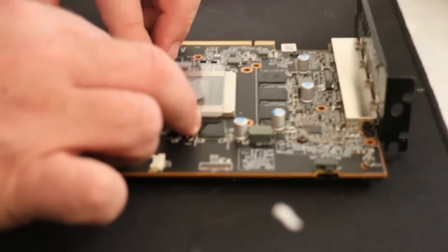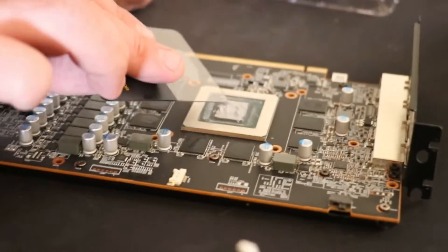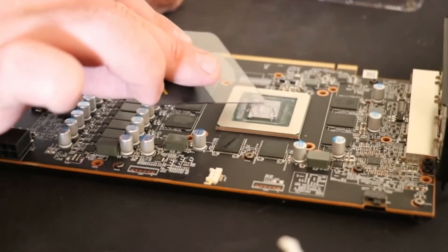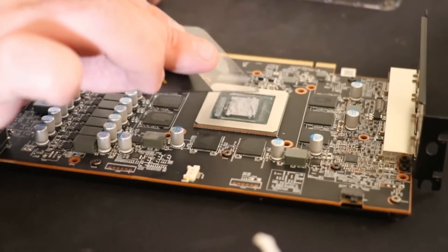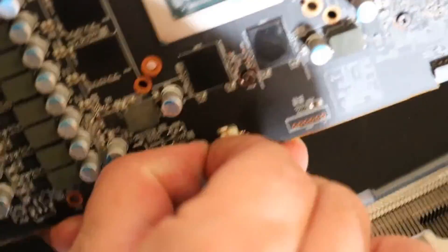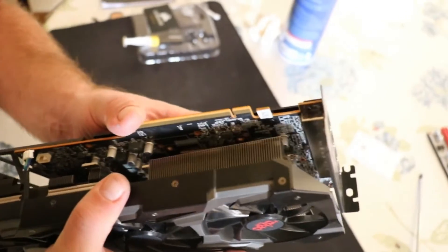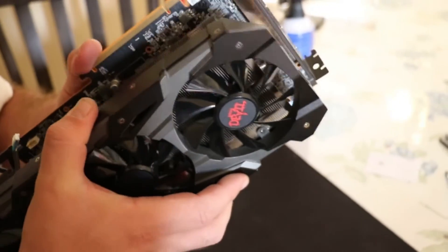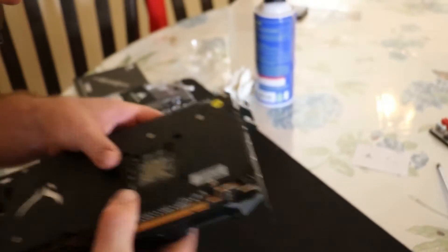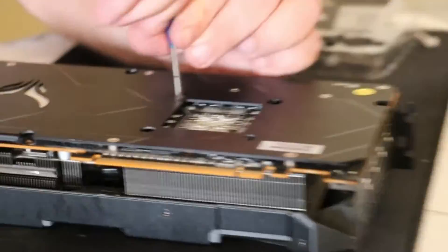Go ahead and apply the paste thoroughly on the chip and spread it around with the applicator, or if you don't have one, you can just use your finger. You want to make sure it's covered well with a nice thick layer, but not so much that it's going to squeeze out and make a mess. Then you're going to put your board back together — line it up with the heat sink, make sure the screw holes line up perfectly, and they should slot right in fairly easily. Put the screws around the chip in first in a diagonal pattern, then screw the rest in. Make sure you're not over-tightening, as this will crack your board and also make all the paste we just applied squeeze out.